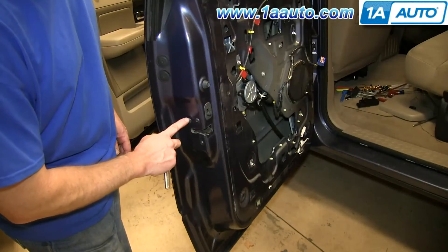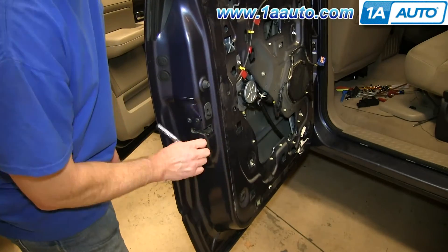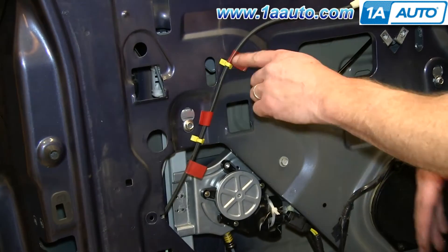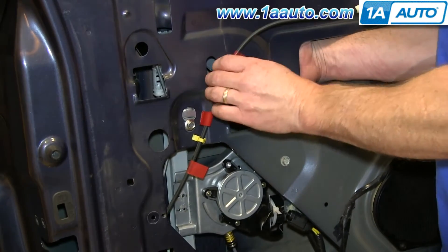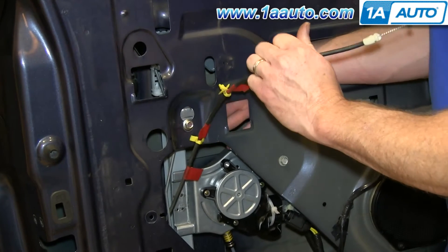Now remove these three T25 Torx screws — we'll just fast forward as Mike does that. Now you want to just pull these clips out. Just push the tabs on the back and pull them free. Reach in and try to squeeze the tabs together on the back side and pull.